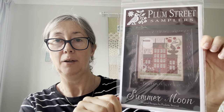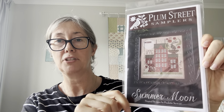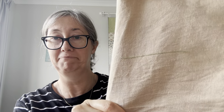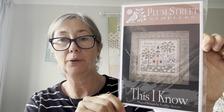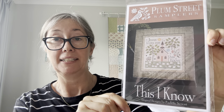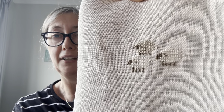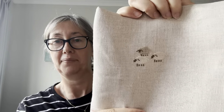The next one was Plum Street 'Summer Moon' with the bunnies — I'm going to change the flag and probably the pinwheels to blue and white, and I'm doing this one all called-for. I only got a green line done, but it's a start. Then the next one is Plum Street 'This I Know,' which Rosanna of Nest of Petals is also stitching. I'm doing all the called-for but on 35-count flax, and I just did the baby sheep — which are hard to see but will get surrounded by green floss so they'll stand out.